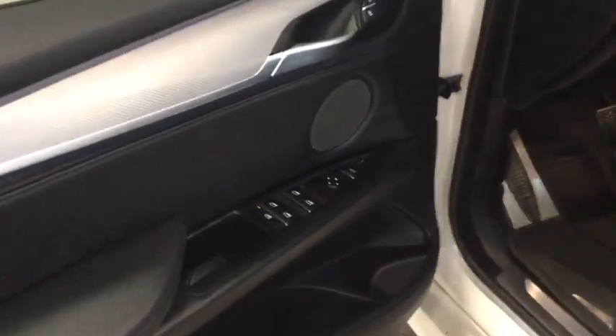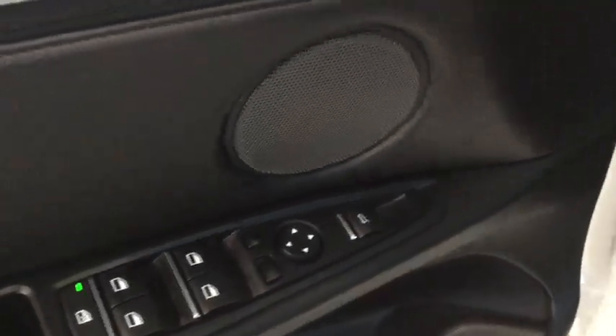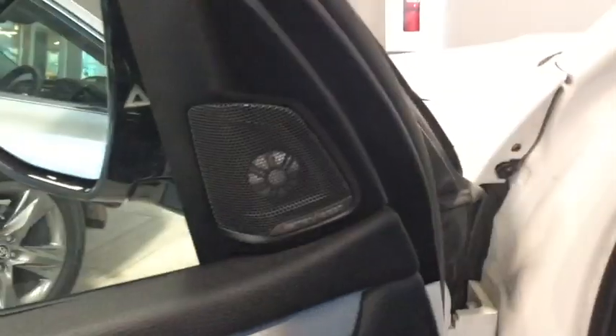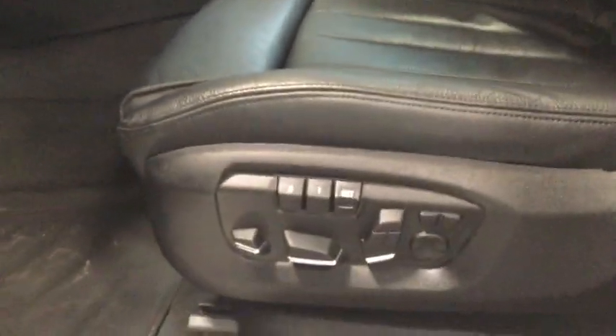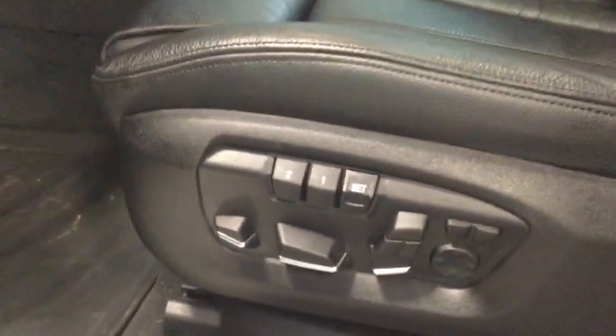Looking at our driver's side, we've got all four window buttons, a window lock, mirror adjusting, trunk latch, lock and unlock buttons. We also have our first indicator that we do have a Harman Kardon sound system. Just to the left of the driver's seat we have all of our seat adjusters and two programmable settings for our seat.